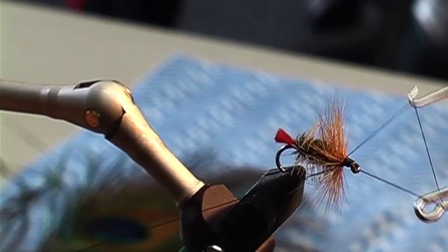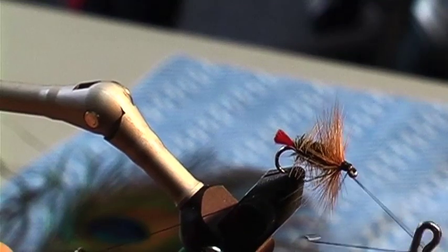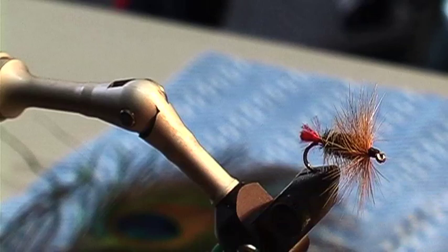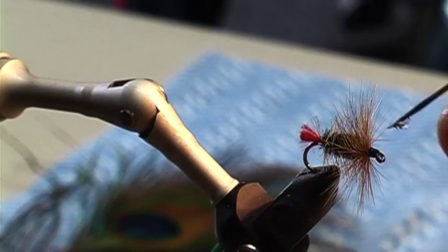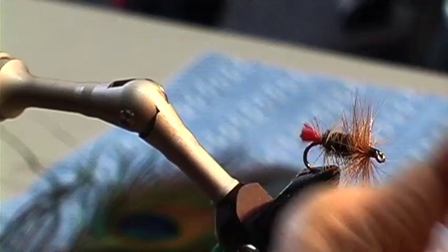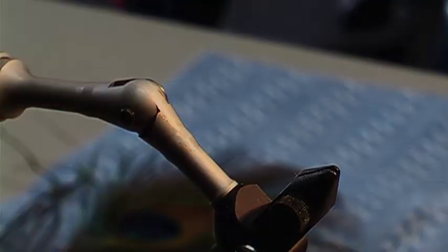Good finisher. Do you ever trim the underneath of the hackle? Sometimes I trim the underneath of the hackle, but I just tie them and leave them in the box like that because you never know what the day's going to be when you get out there. So there it is — my Great Lake Red Tag. Thank you.